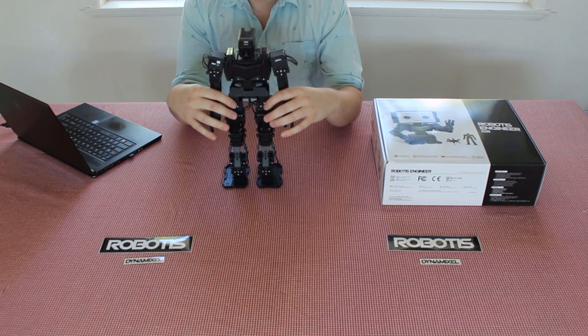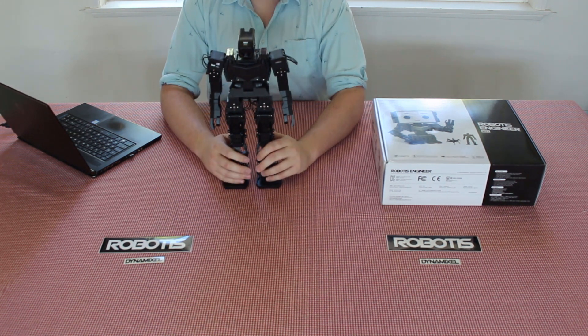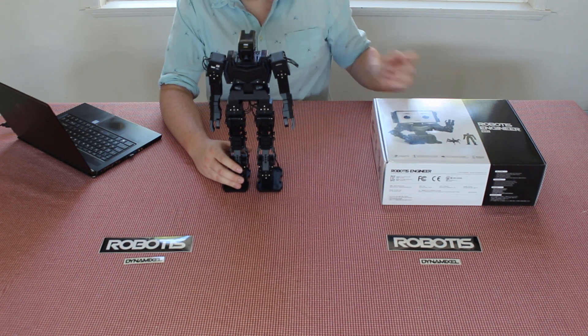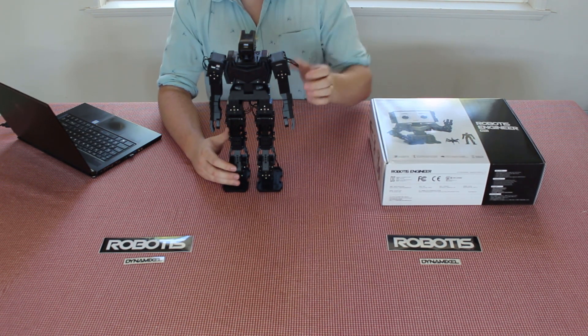Included inside of the kit there are three different robots you can make. There's the Dr. R, which is an AI-based smart robot that utilizes apps to give it extra functionality such as facial recognition or object recognition.